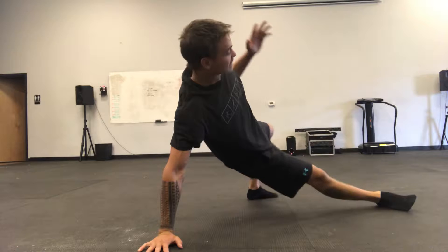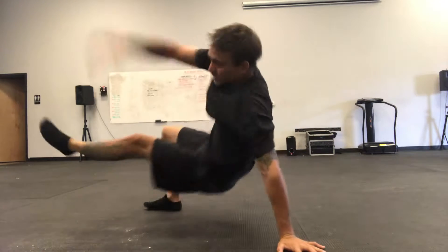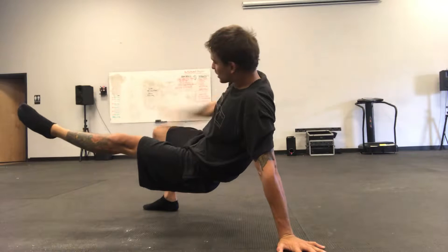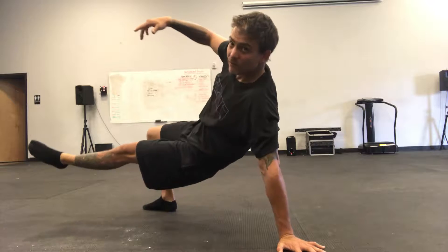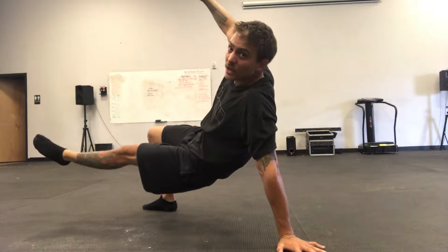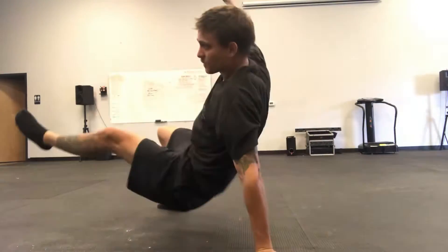Once you're comfortable, we're going to sit through and without getting to the quadruped position, sit back through jumping — landing square on this foot, hip drive forward. You notice my hip is up and I'm away from my shoulder. Switch, switch.